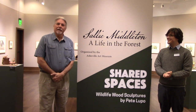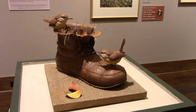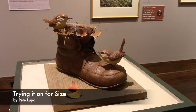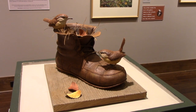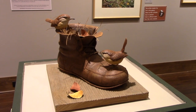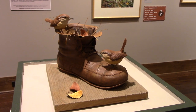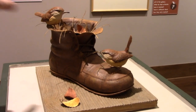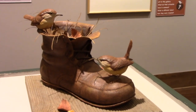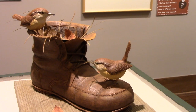Thank you guys for joining my exhibition of Shared Spaces, and welcome. The name of this piece is Trying It On For Size. It's a pair of Carolina wrens making a nest in an abandoned old boot. I like this piece because of the interaction between the two birds — the male and the female — and people, especially couples, tend to relate to that.